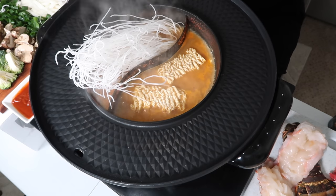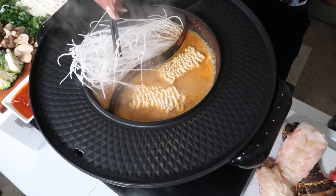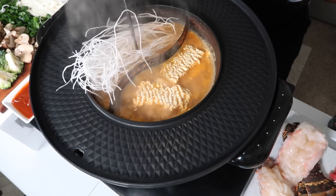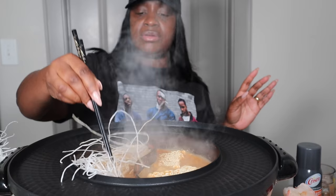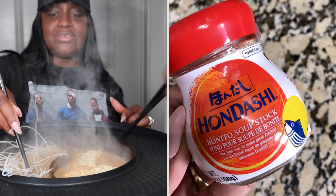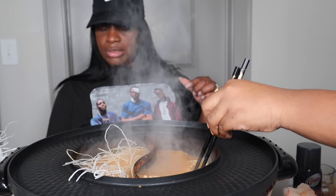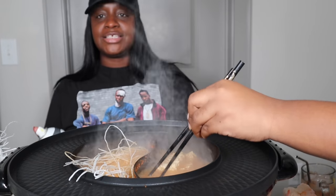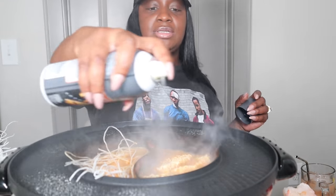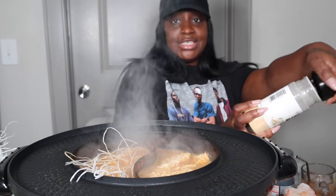Where's the... we got some chopsticks. Now I know at the Korean place, they usually don't put seasoning on their meats and stuff because you're supposed to get all the flavor from the broth.